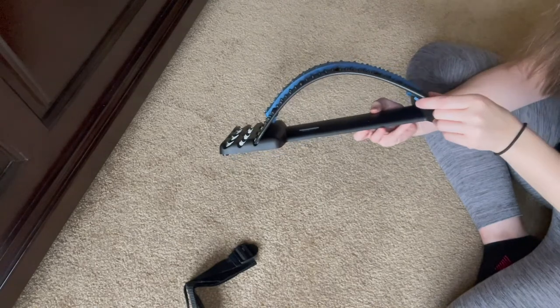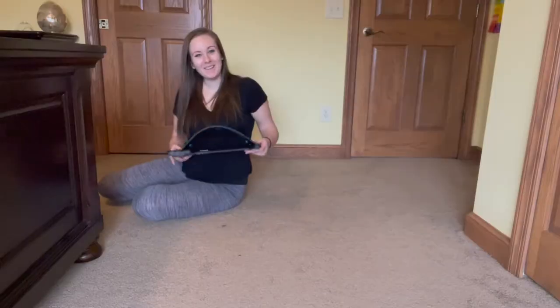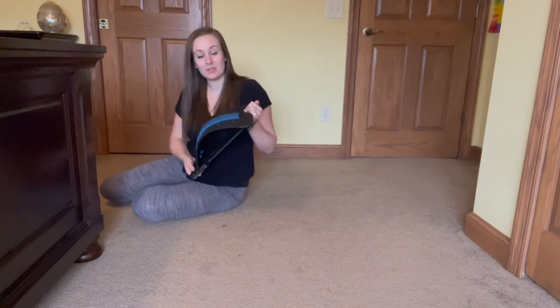The higher you have this back stretcher, the higher and more deeply of a stretch you'll get. It has an ergonomic design that safely supports the back and promotes blood circulation.